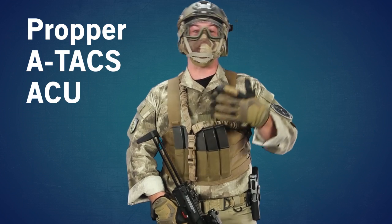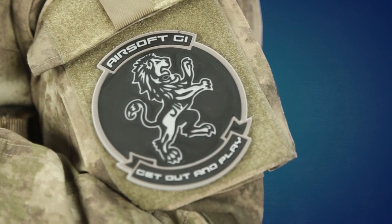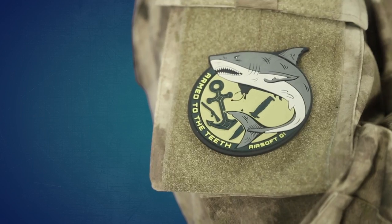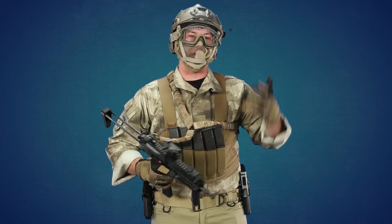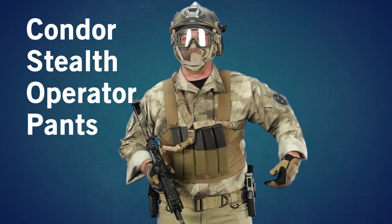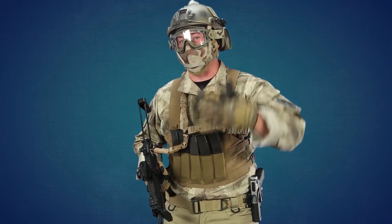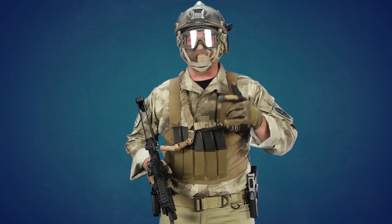On my person I'm wearing proper ATACS BDUs. I've also got the GI patch, a PVC patch, and the GI arm-to-the-teeth shark patch, which is pretty awesome. These are Condor Stealth Operator Pants — they're very comfortable, they have some bungee on the side, and they've got an absurd amount of pockets, and I am a huge fan of that.